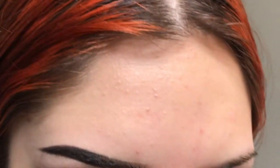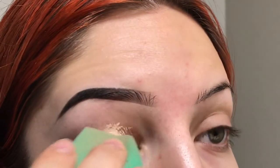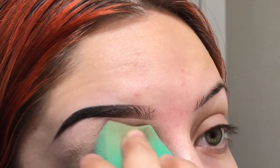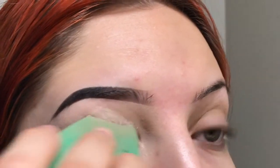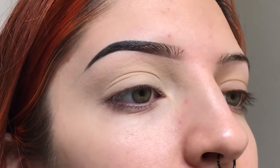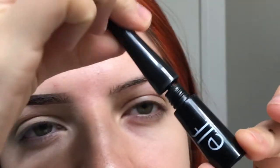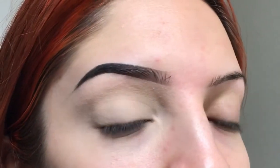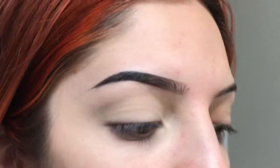I'm putting the same concealer foundation onto my eyelid with a beauty blender. Now I'm taking Morphe loose setting powder — it's translucent — and I'm putting it everywhere. I have a good base to start doing eyeliner. For my eyeliner, I like to use the ELF felt tip liner. It's just traditional as it gets — this is $2, like $1 or $2 at the store. And it's one of the easiest applicators, and it's cruelty free. So is Milani and so is Anastasia Beverly Hills.